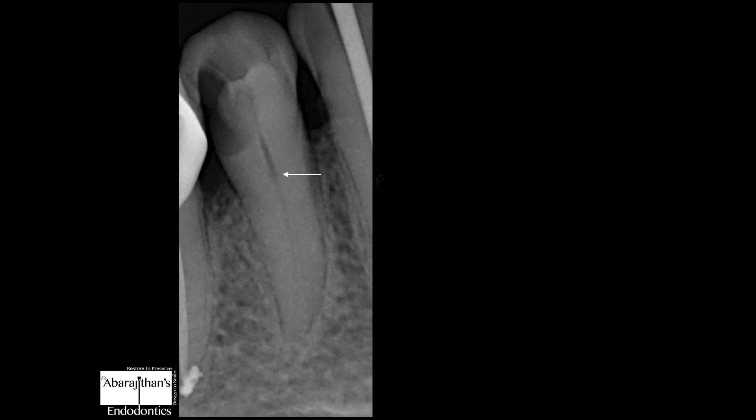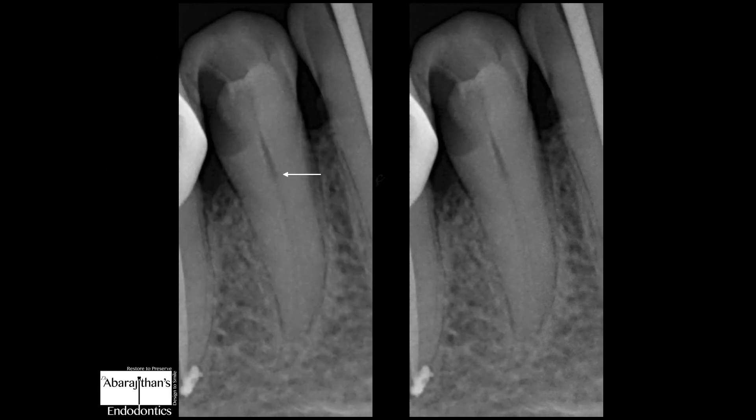Situation number one: one of the simplest variations with mandibular premolars is a mandibular premolar having two canals. When there are just two canals, you will clearly see that the outline of the root is just conical — the same outline a mandibular premolar will have with a single canal. But the difference is that the root canal will be pretty wide and patent, visible on the radiograph. Here we can see the root canal is not clearly wide; it is wide in the beginning when it starts in the pulp chamber, but when it reaches the coronal third of the root, the canal is suddenly disappearing, which is suggestive of the canal bifurcating.